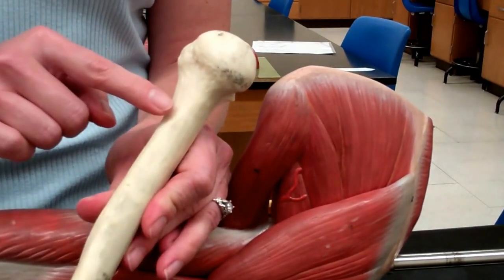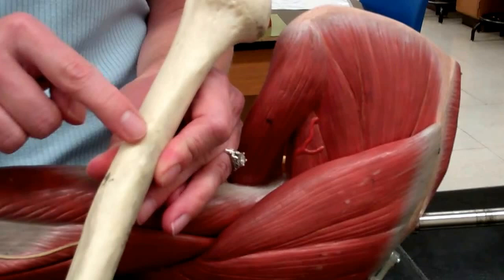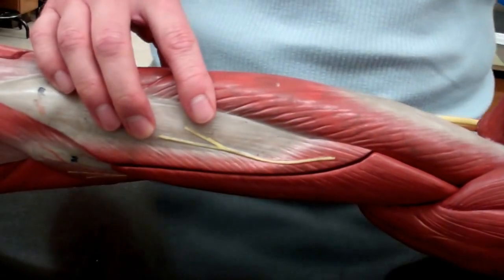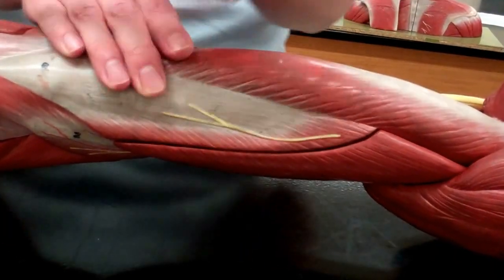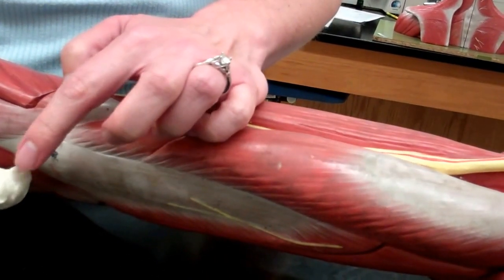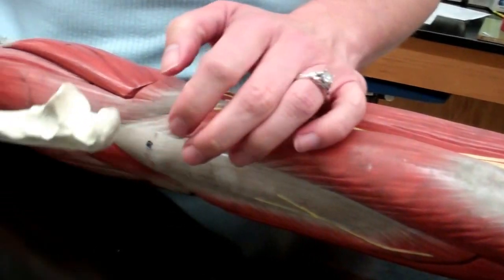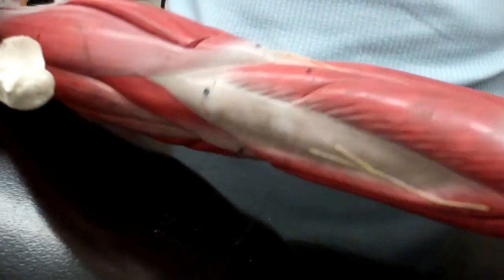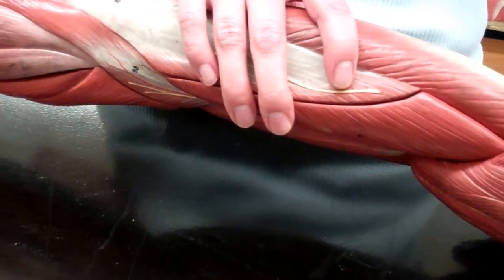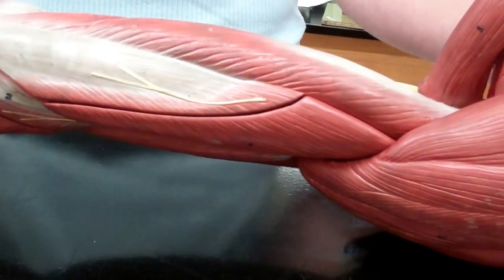The triceps attach on the posterior surface and the lateral surface of the humerus, feeding all the way down to the elbow as the insertion point — on the olecranon process of the ulna. If you feel the little bony part at the back of your elbow, that's where your triceps attach. This is going to help us extend both the arm and the forearm, like tricep kickbacks.